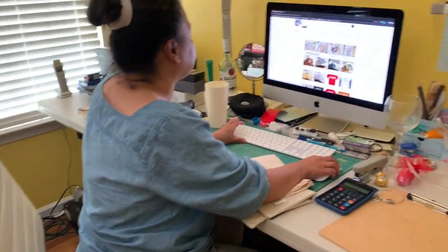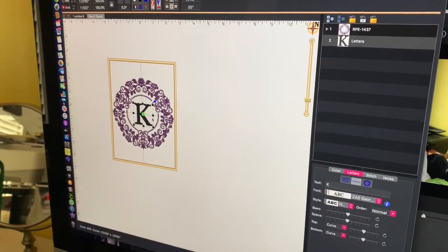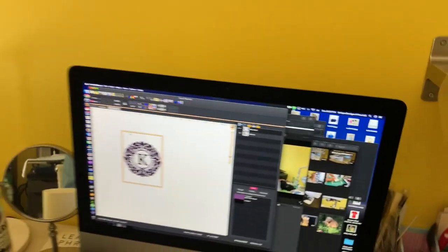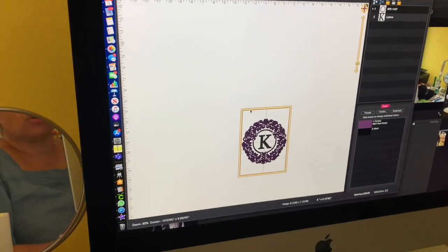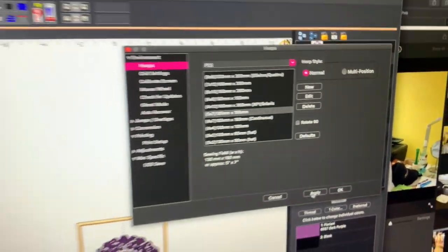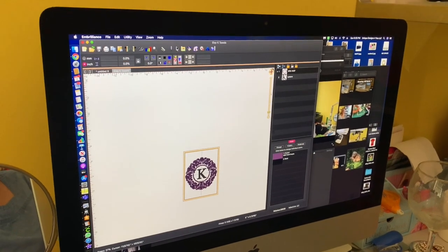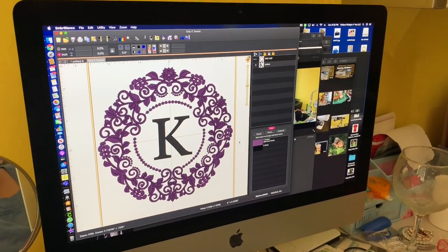I did this using Embrilliance. If you have Embrilliance Essentials and you want to know what hoop size you're using in your software, you go to Embrilliance, then Preferences, then Hoops, and as you can see I have the 5x7 selected. Hit Apply and there's your 5x7.